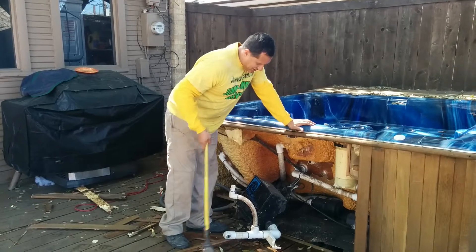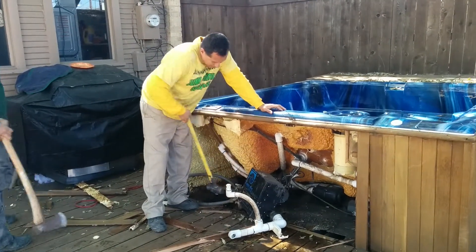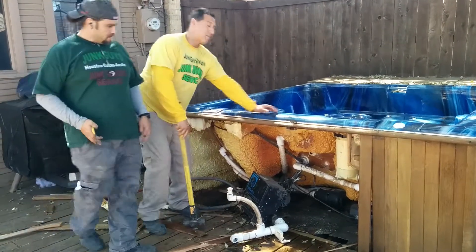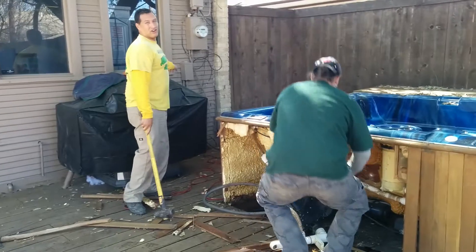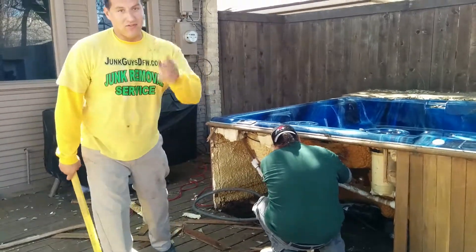Now, what you want to do is take out the circuit board and the two motors that actually run the hot tub, right here, and remove those before you do anything else. But be sure the power is turned off, which is over here. So that's the first step and I'll be back with the second step in a minute. Thank you.